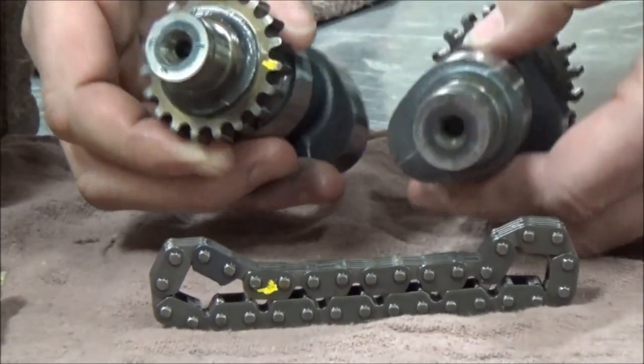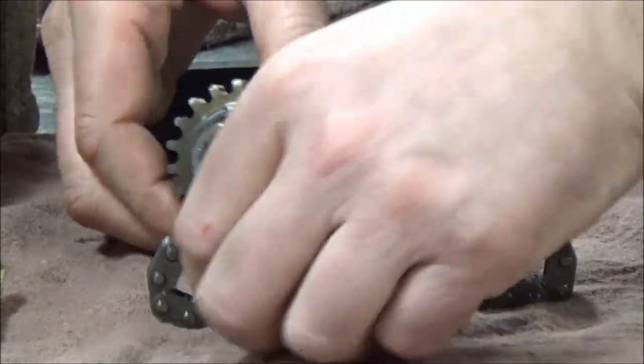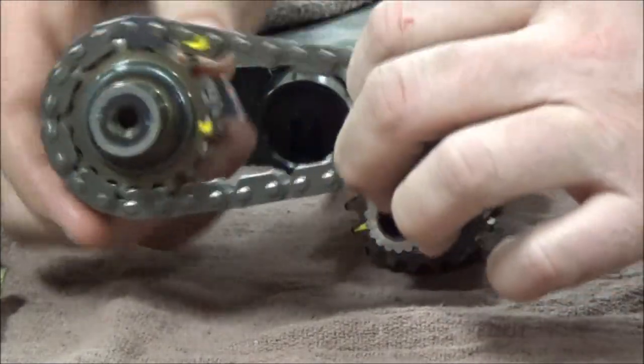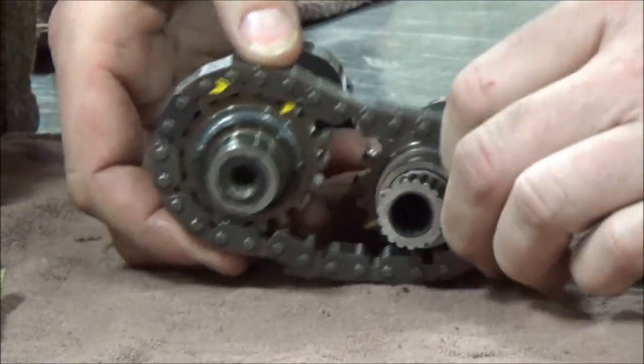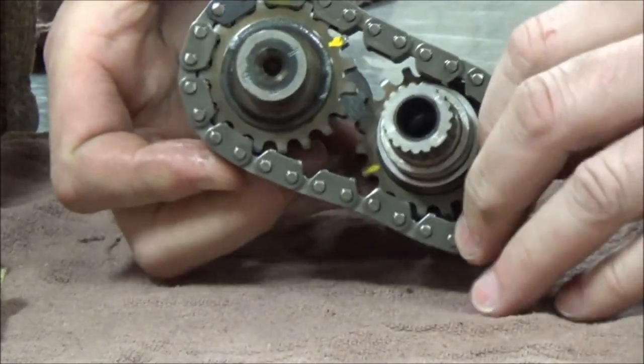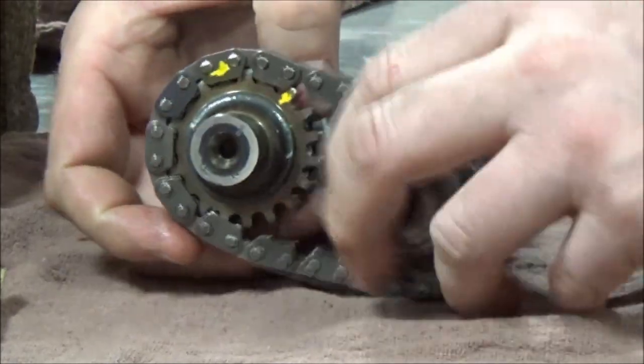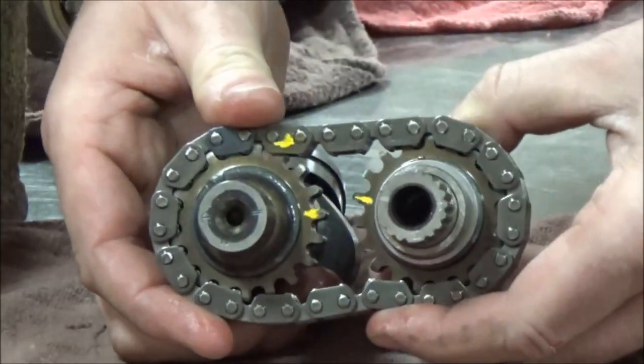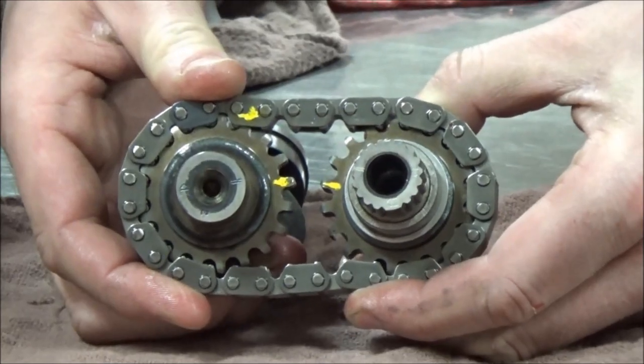I'm going to go ahead and just slip one of these in. The chain mark means nothing — it can be anywhere. Then I'll just slip the other one on here. And you can see here that I'm not lined up. Do you see how I'm off a tooth?